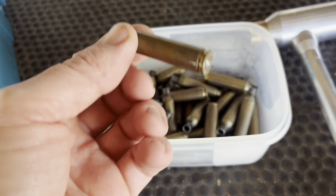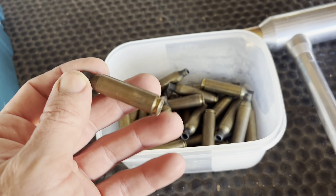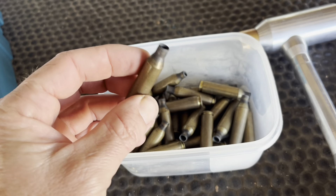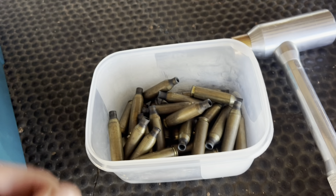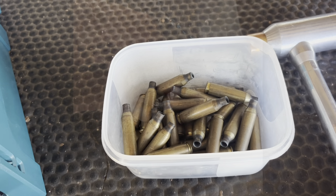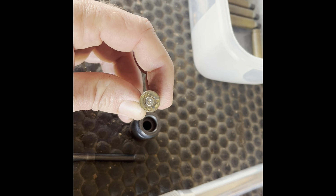These are the empty shells. I buy these with already made up bullets from the shop, and then after I fire them, I just save the shells to use again for reloading. So the first thing we're going to do is take out this spent primer.